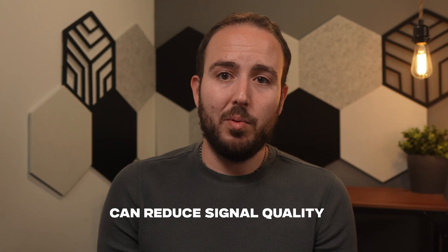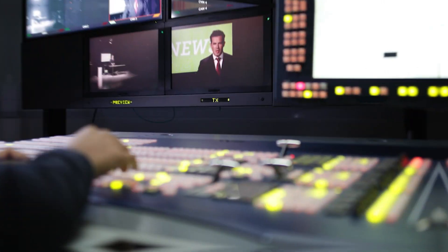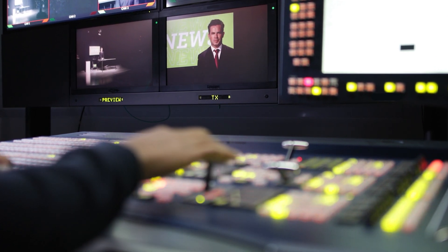If you've been hanging onto the same cables for a while, it might be time to upgrade your kit. If you really want to play it safe, you can even throw an SDI isolator into the mix. These give you a little extra protection for your SDI connection, just keep in mind that they can reduce signal quality or limit your cable length, so they might not be for everyone. But if you're on a high-budget shoot or just want that extra peace of mind, it's something to consider.